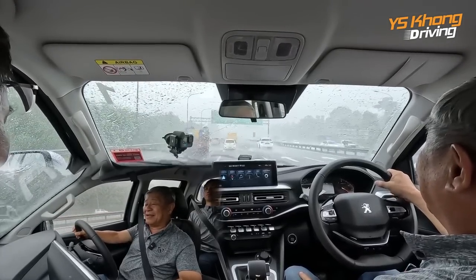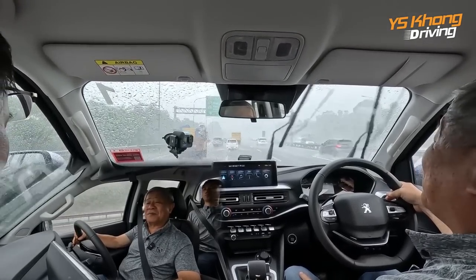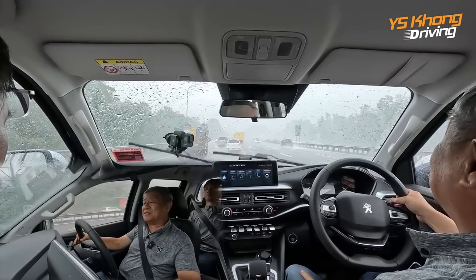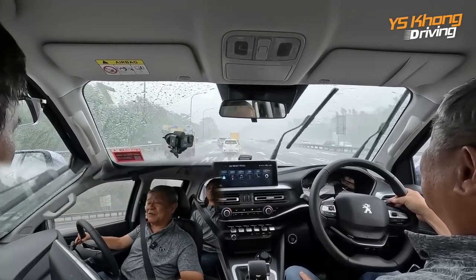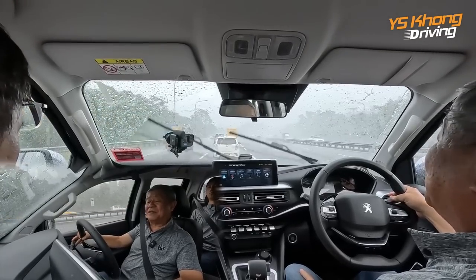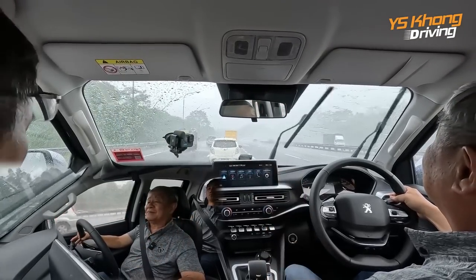The Land Track handles the wet quite well — no problem at all. Thank you very much for being with us for our very quick first drive impression. Until we meet again in the next video, bye-bye!